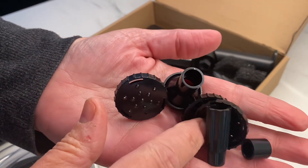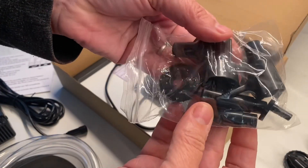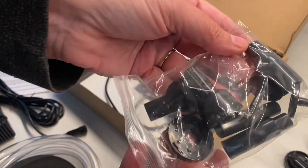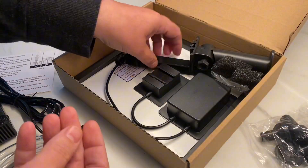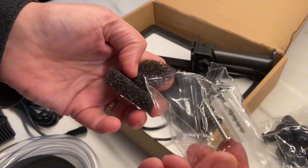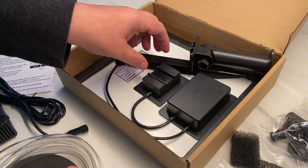It comes with the motor, filters, and many different tips that you can put on to change the flow of the water. It also comes with some tubing if you wanted to route the water elsewhere. One of the coolest parts about this solar fountain is the fact that it has a battery pack on the back that will store the energy from the sun.